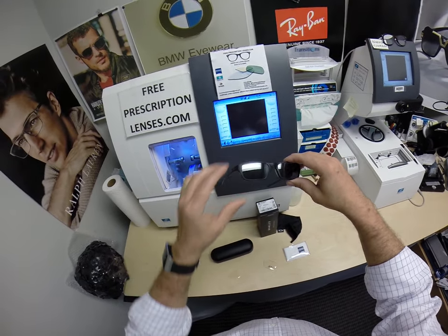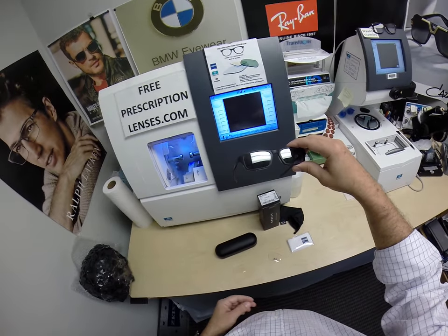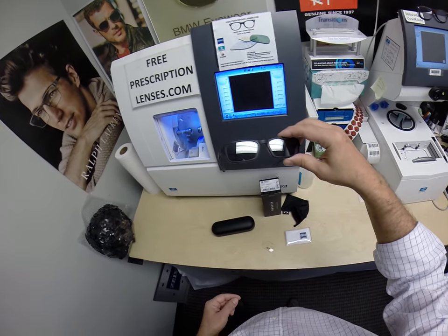That looks really cool with the emblem on the side — that silver flash. Of course, the flash mirror is available in silver, gold, green, blue, or red.